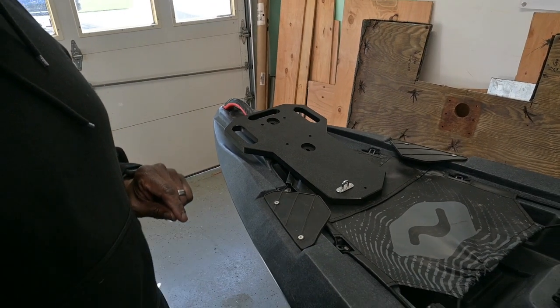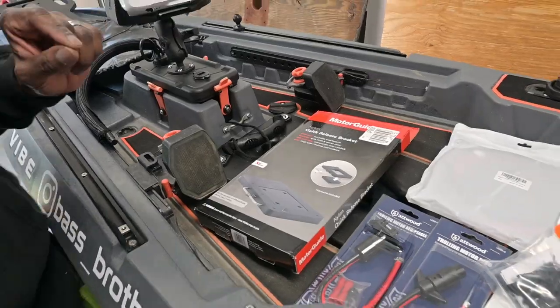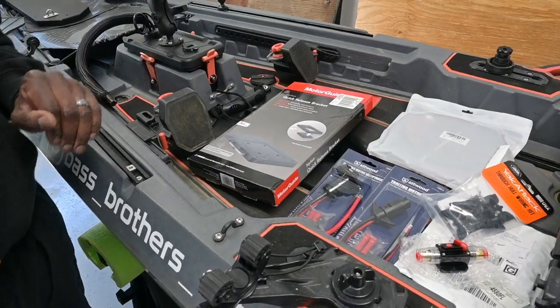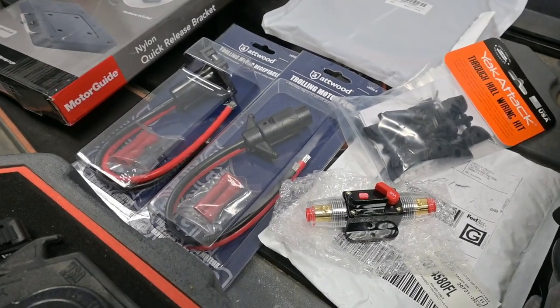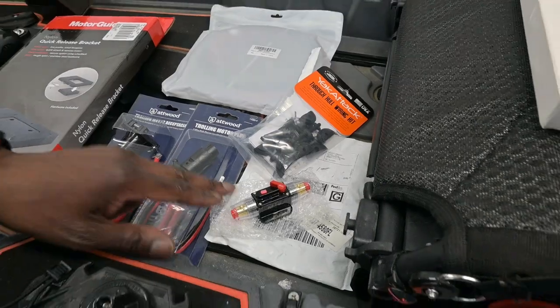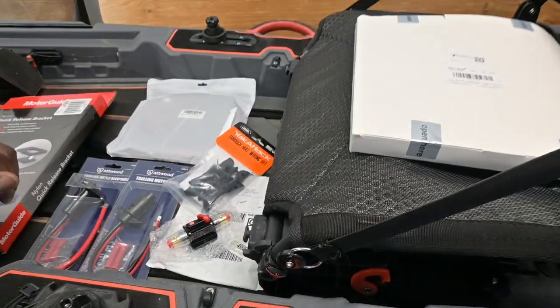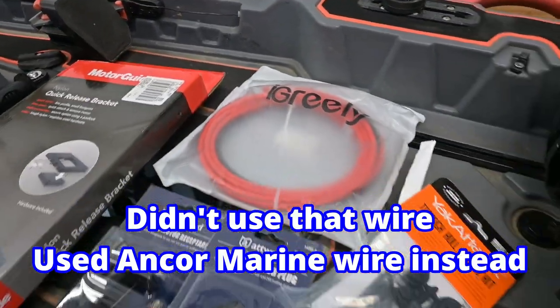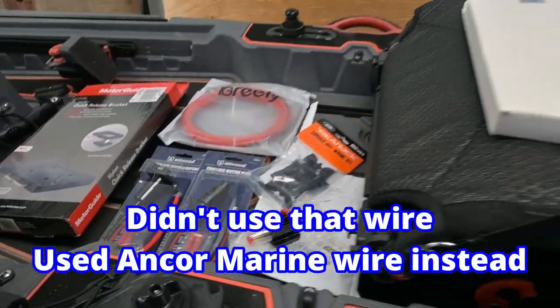Spot lock is going to be a huge plus on windy days — you can lock yourself in position and just toss bait at your spot. For kayaks, Motor Guide made a shorter 36-inch shaft, because some guys were cutting the shaft and voiding their warranty. Parts for this installation include a mounting plate, a quick release bracket from Motor Guide, trolling motor plugs, a 60 amp inline fuse, a through-hull wiring kit for the battery, and some eight gauge wire — we'll link all of that in the description.